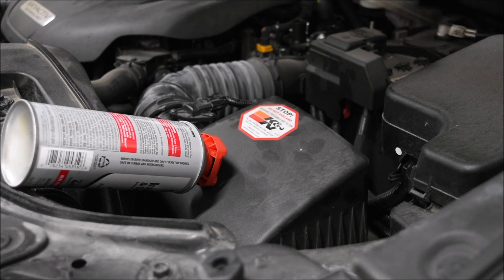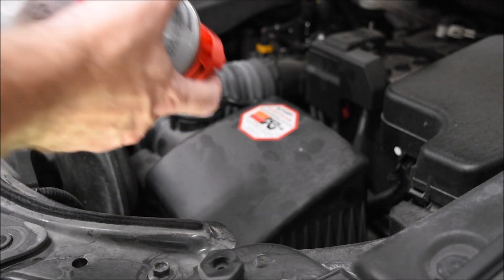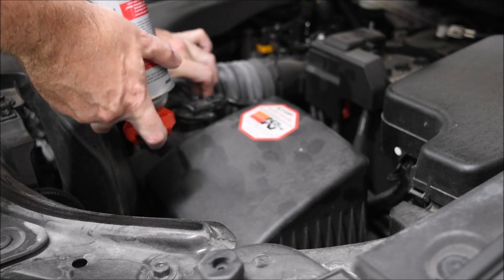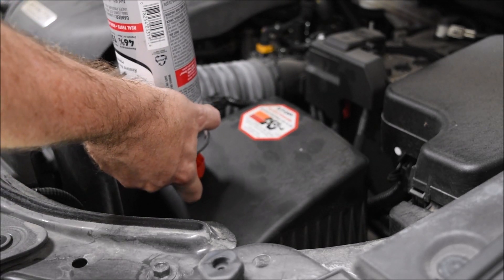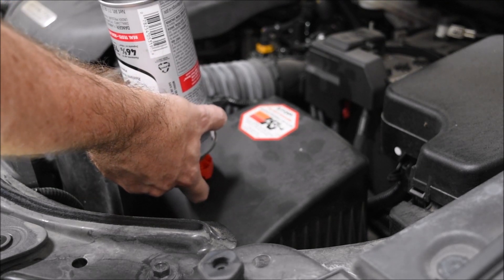Let's see how it works. Let's rev it to 2,000 — try to keep it around 2,000. Short burst. See how it wants to die.